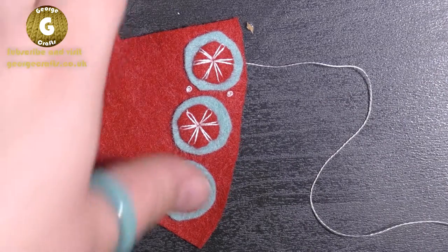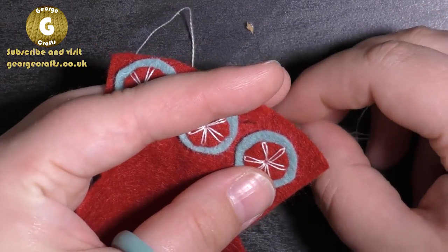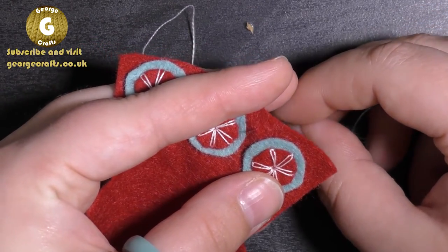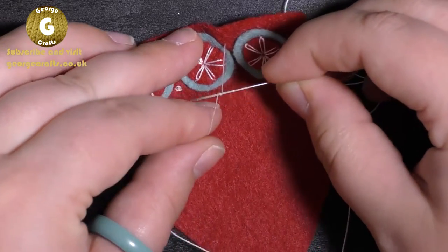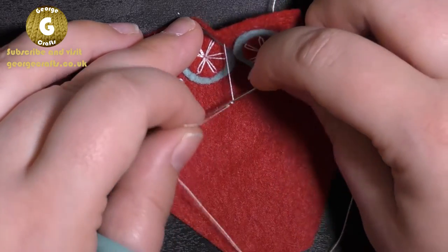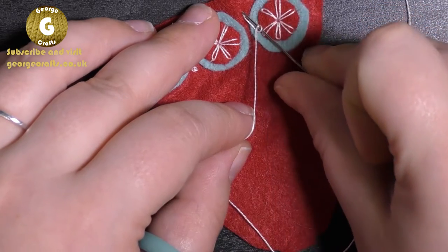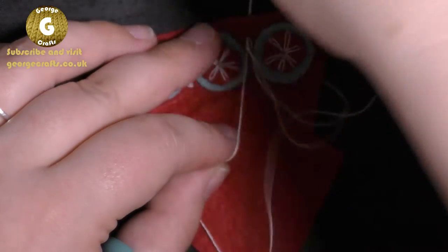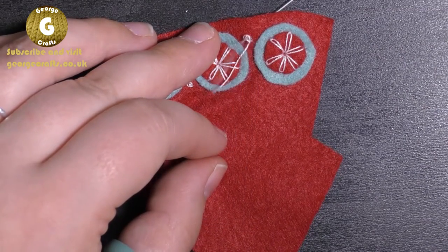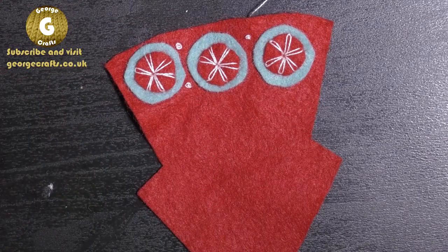I'll show you how to do french knots now. Poke the needle from the back to the front, holding the thread tightly. Put your needle on top, wind the thread once, wind the thread twice, and then put your needle back into the hole you came out of. Pull your thread and you're left with a french knot.